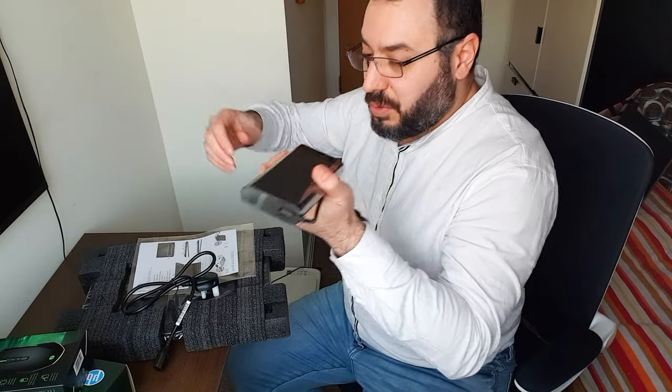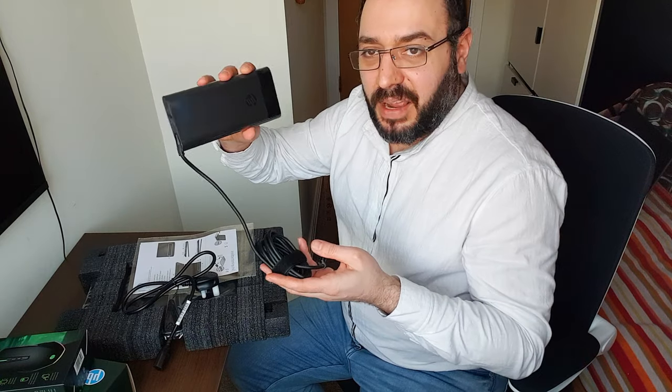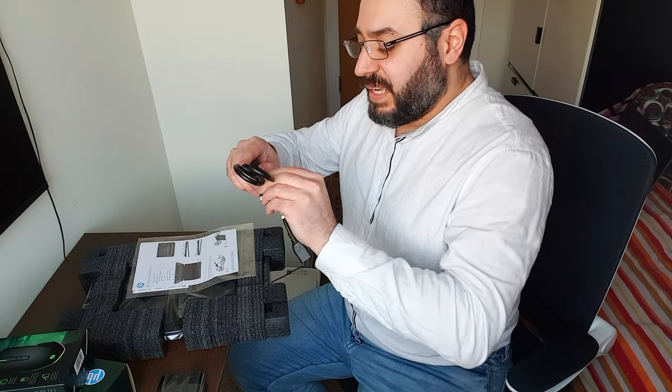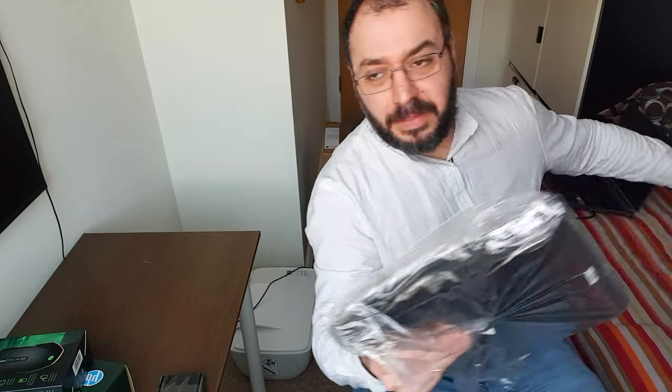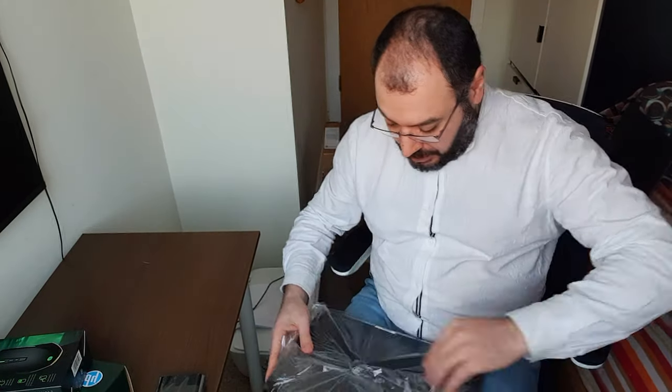The first thing I noticed is that the charger is a medium size — it's not very heavy, not very light, maybe 250 to 350 grams something like that. It's not that big, it's a medium size, and it comes in this beautiful frog green.